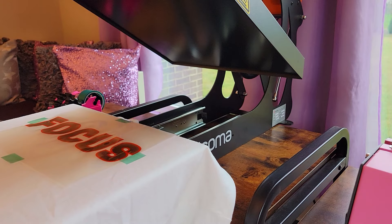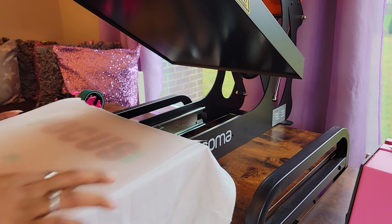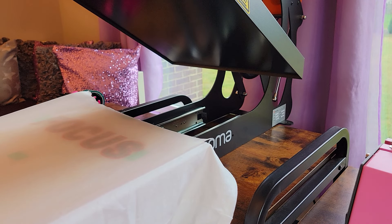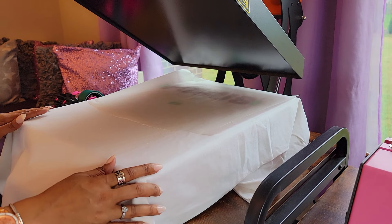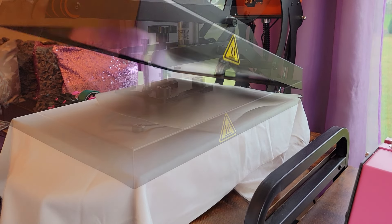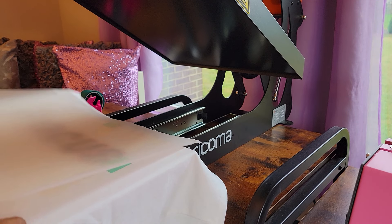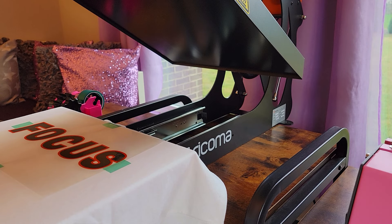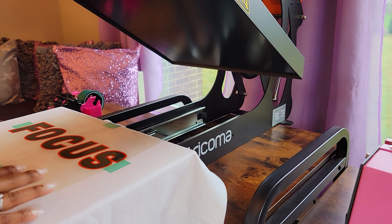We are ready to do our first press. I have my press set to 365 degrees and we are going to go for 35 seconds. I already flattened the shirt out and cleared it of any debris with the lint roller. And let it go. Alright, that's the first press. This is a cool peel, so we are going to allow this to cool off for a little bit and then when we come back we will peel it before the second press.